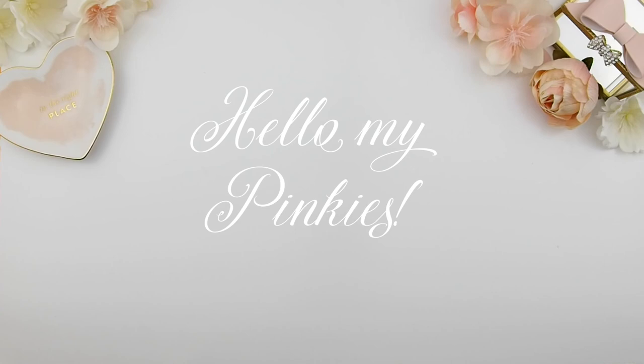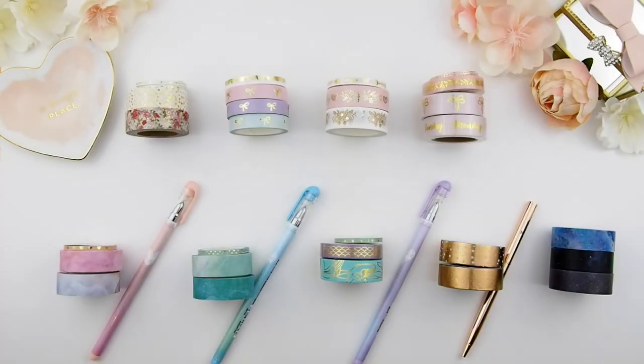Hello my pinkies, I hope you guys are having an amazing day! I'm so excited to show you guys our new releases, which will be out this Saturday, August 19th.